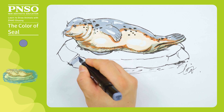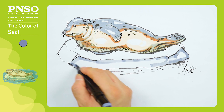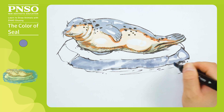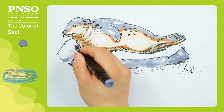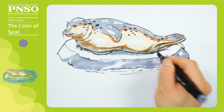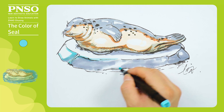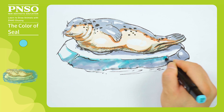Then, we use a cold gray to color the dark parts of the ice. First, outline the dark part, then apply the color inside. Don't fill the hole inside with the color — leave some white space appropriately. Then, add the shadow underneath the seal's body. Next, let's use blue to slightly embellish the dark parts of the ice to make the color look colder and make the picture a little breathable.